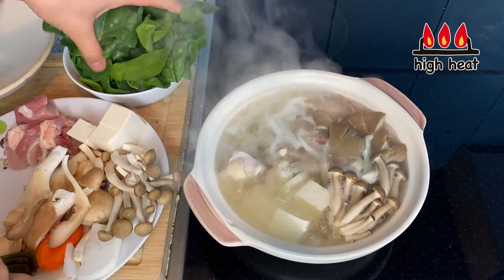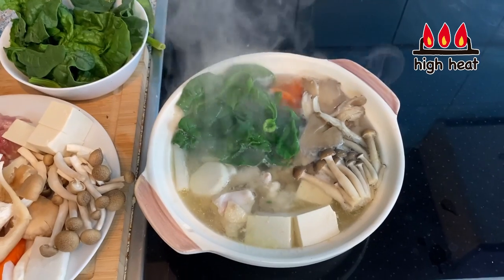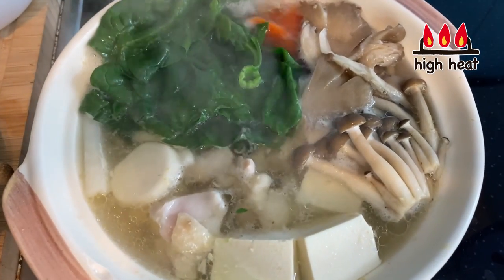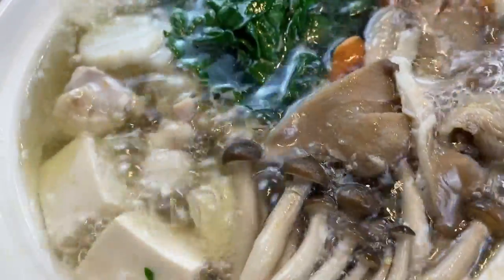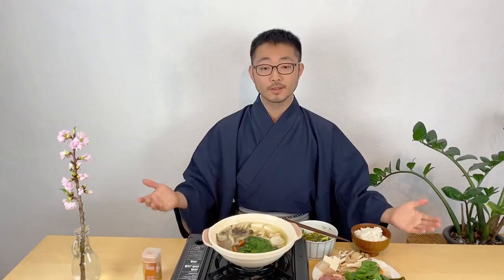The hot pot has come to boil. I'm going to put in the spinach. Once it comes to boil again, this is finished. Let's eat! Let's turn the heat on and eat. Itadakimasu!